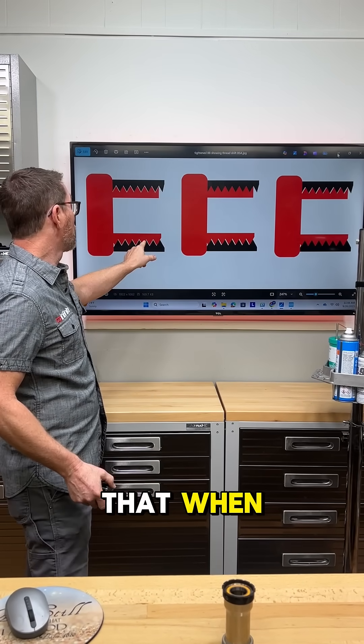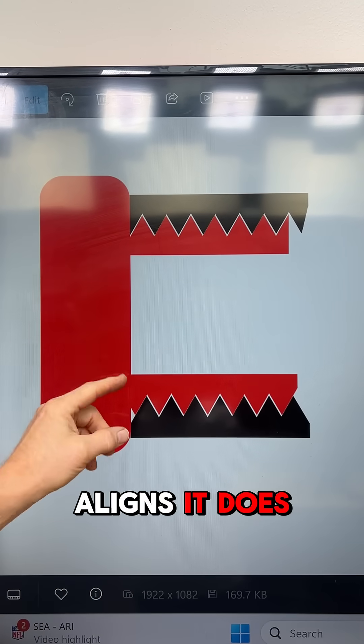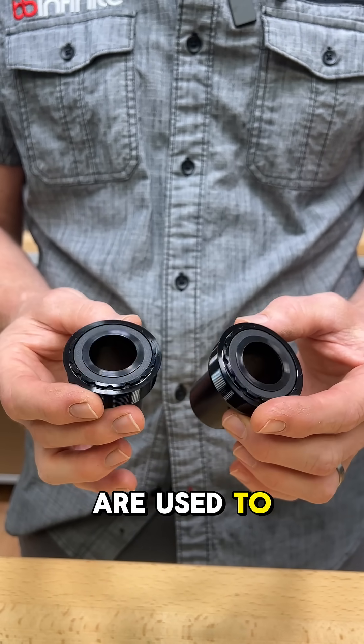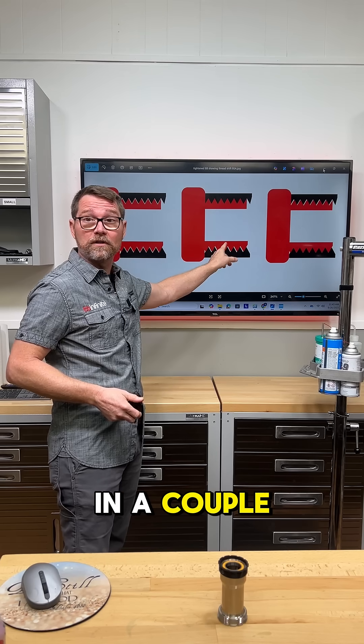Up here you'll see that when you thread a cup — and this is kind of what most people think they're getting — it self-aligns. It does not do that. There is natural play in the threads, and when you have these two pieces, which is the T47 you're used to seeing, what you really end up with is the cup can sort of land in a couple of different spots.